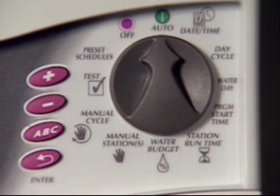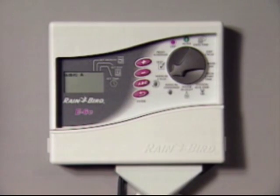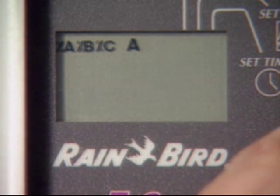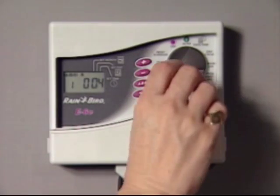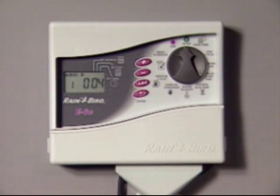During exceptionally dry weather, you may wish to run a program more often than was originally scheduled. Instead of reprogramming, you can start the program manually. Turn the dial to manual cycle. The A for program A will appear in the display. Use the ABC button to select the program you want to run, then press enter. The program, station number, and station run time will be displayed as the manual cycle turns on each station for its programmed amount of watering. At this point, simply turn the dial to auto, and the controller will finish the manual cycle and return to automatic operation.